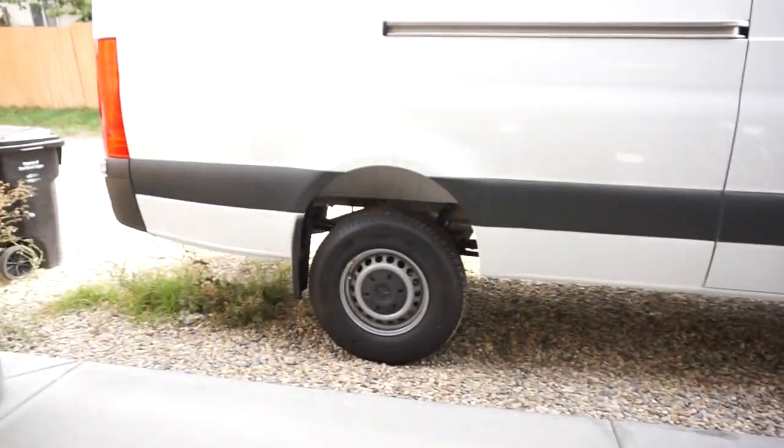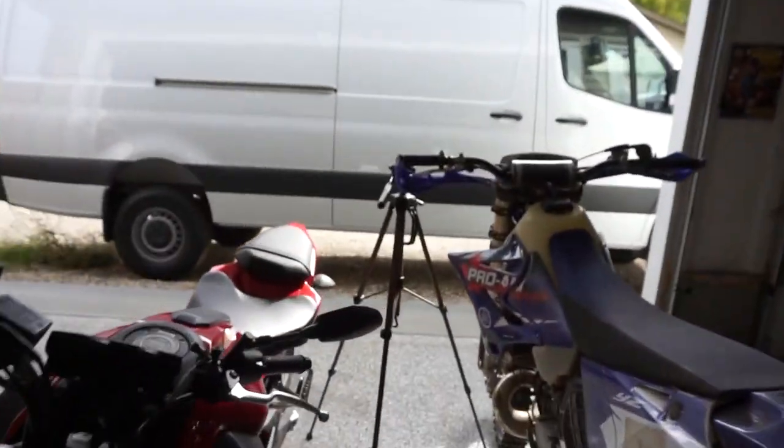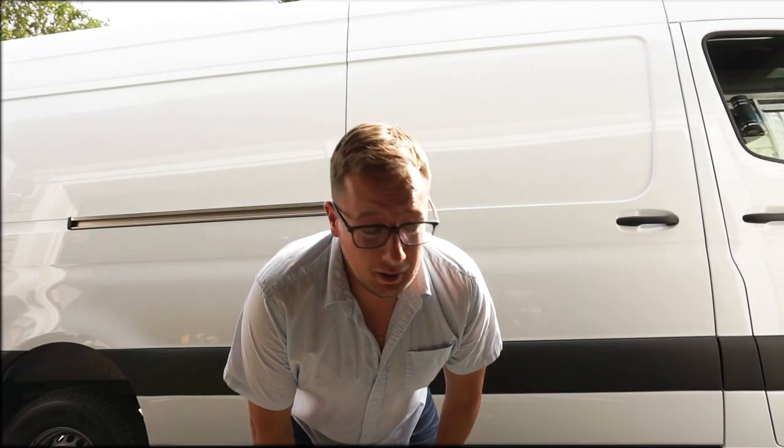As you know, I bought a 2019 Mercedes Sprinter — it's a 170 series wheelbase and it's four-wheel drive, straight from Mercedes. I kind of did something in the background, so let me flip you onto this tripod.